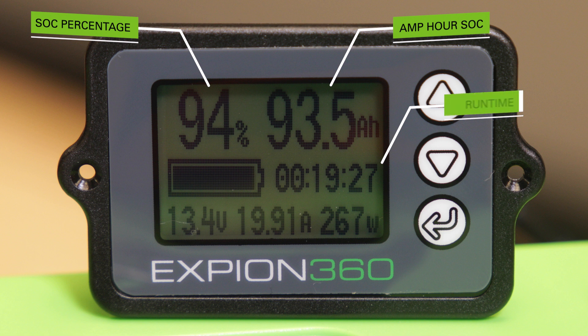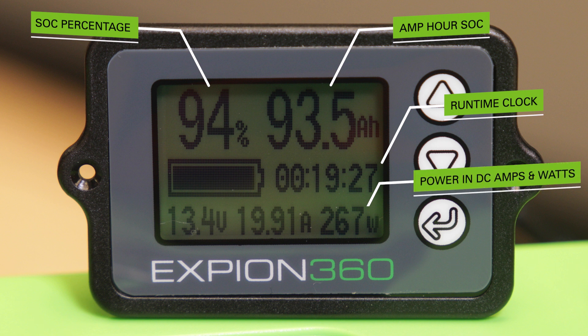A runtime clock tells the user the time until full while charging or empty while discharging. The power going in or out of the battery bank is displayed in both DC amps and watts, with the voltage shown here at the bottom left corner.